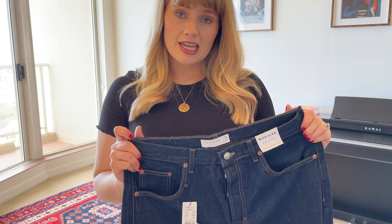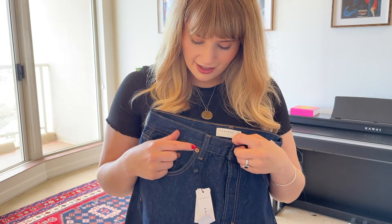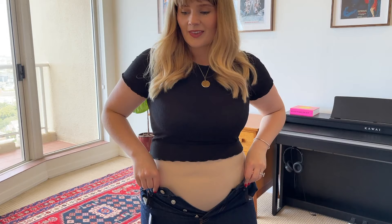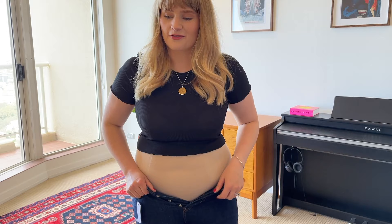The next pair are the Topshop Editor Straight Leg Jeans in dark wash. They have a button fly and a finished hem. I'm noticing that maybe a lot of brands do this where they've got copper rivets and silver buttons - I'm not sure what the deal with that is. These are the jeans that have fit the worst out of every pair that I have tried. I literally can't even get them far enough up my thigh to even think about meeting the buttons.